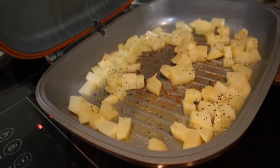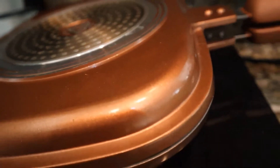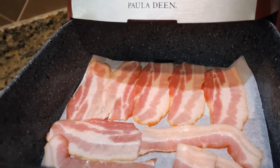Got some taters browning up here. I used to put onions in that but my husband doesn't like onions anymore, so had to forgo that. And then over here in the air fryer, bacon — I'm gonna fry up a whole package.